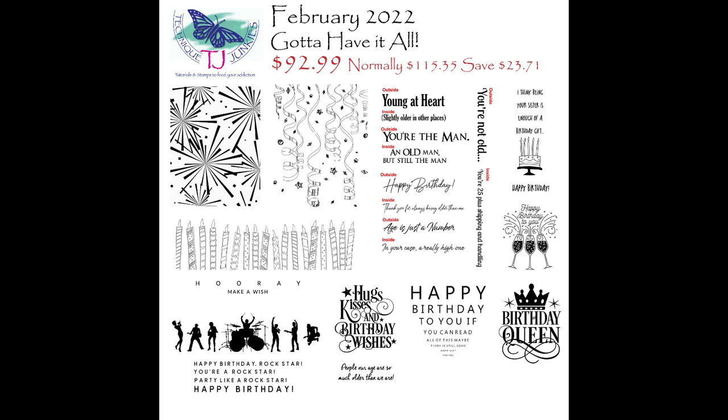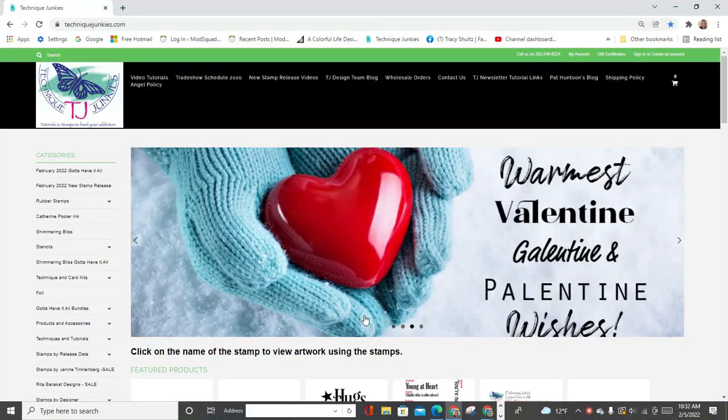The bundle is $92.99, and it would normally be $115.35, saving you $23.71. I'm going to show you on the website where you can find these bundles, as well as a couple other really cool features of the website. So let's head over to the website.